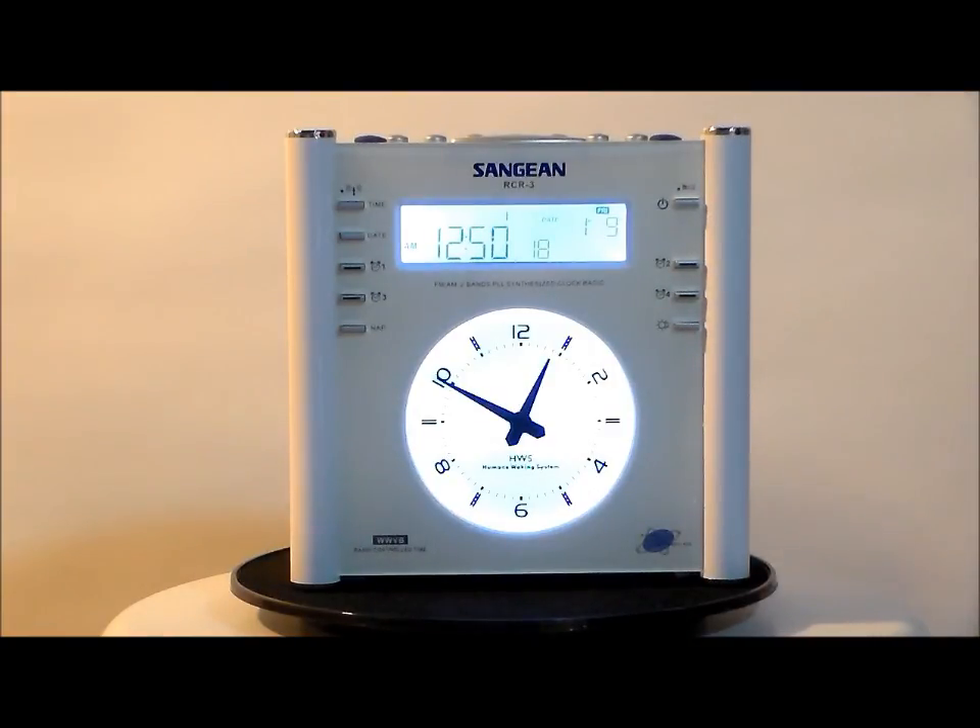Now let's talk about the indicators on the face of this. It has a radio band and clock AM/PM display indicator, time indicator with frequency, auto tuning indicator, memory and seconds indicator — as you can see, it's giving us the seconds right there.